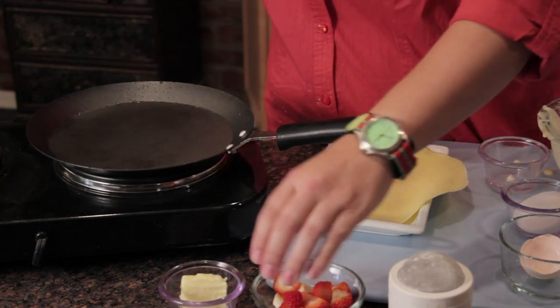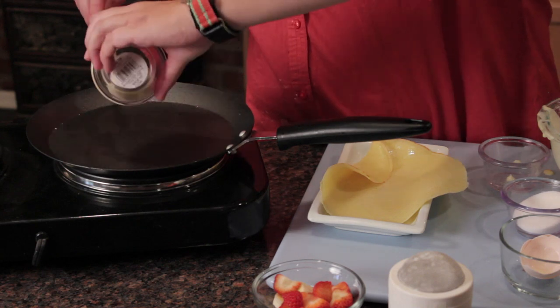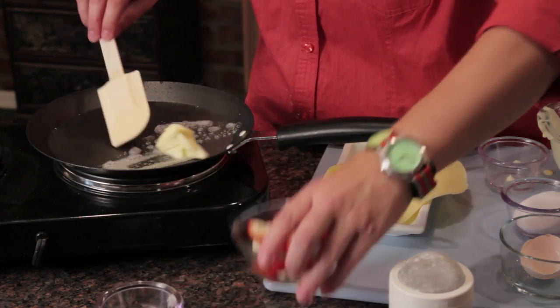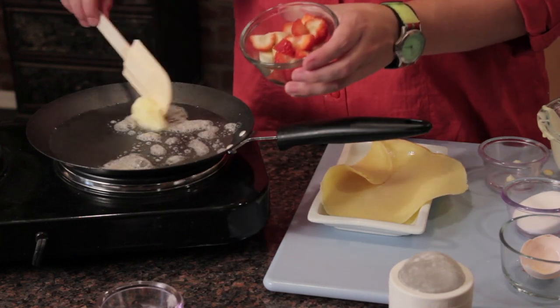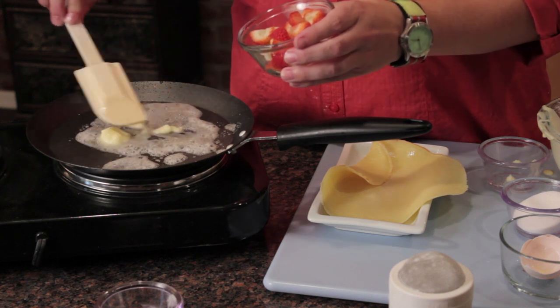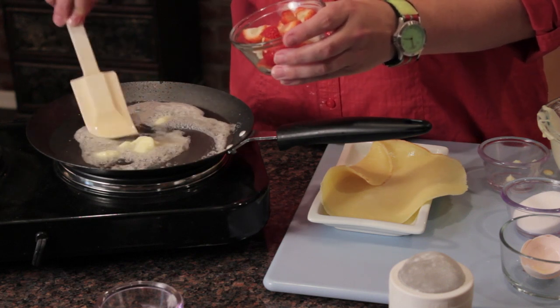It kind of popped open — not a big deal. We're going to take some butter. This is the classic way to make the crepe — you're going to melt some butter. Once that's all melted, I'm going to throw in some strawberries and some bananas and give it a quick sauté to caramelize that sugar in the fruit.